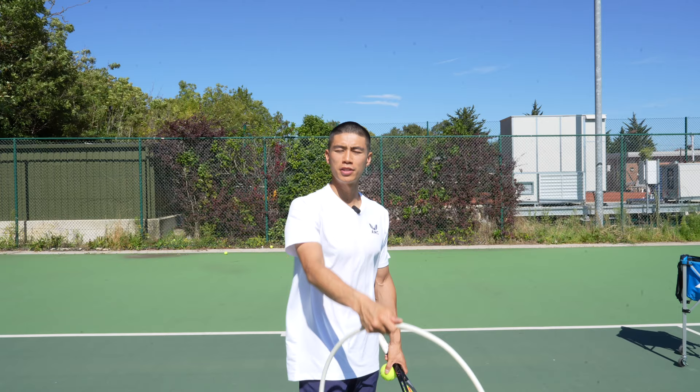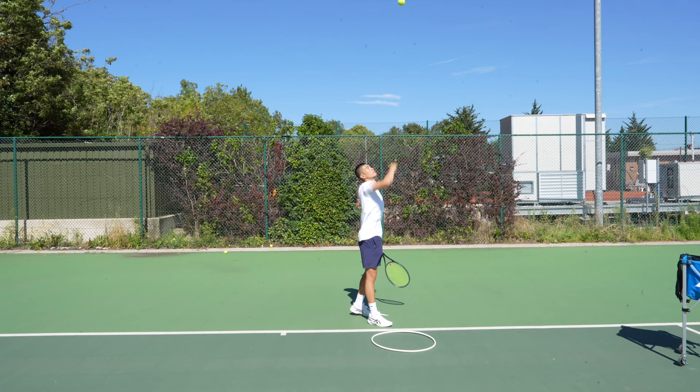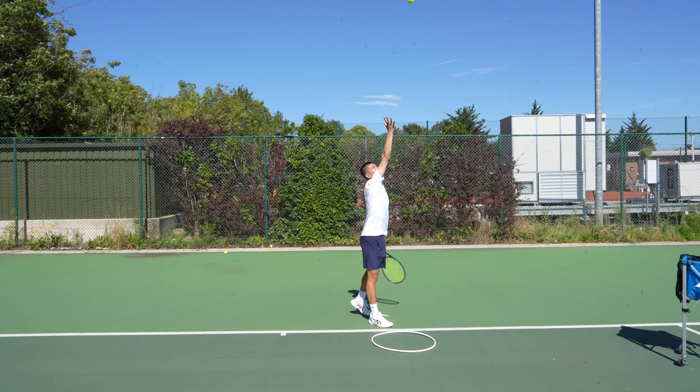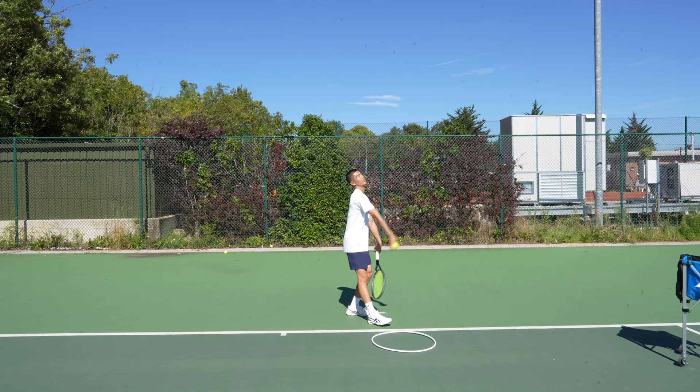If you're enjoying these ball toss tip exercises, feel free to subscribe and check out more tennis videos to come. Number five is a great way to add accuracy to your ball toss placement — we're going to use a hoop and place it just in front of our front leading leg. This will help with the placement of the ball toss before accurately landing inside the hoop. I'm placing the hoop just in front of my leading leg and giving my ball toss arm a few practice goes, checking where the ball lands. The key part is not to rush — focus on a controlled placement of the arm.